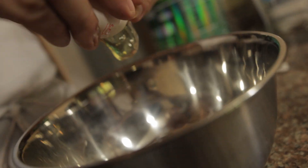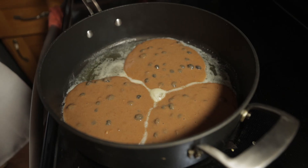Mike Kreisler here with HeroDadBodge. Today we're going to be making some high-protein, low-carbohydrate Superhero Pancakes.